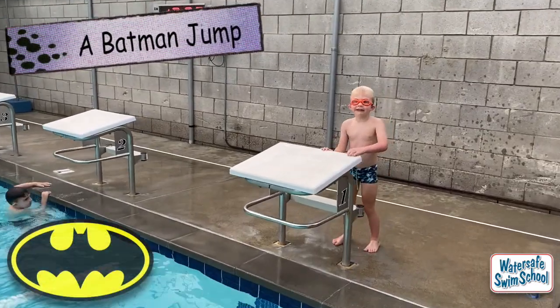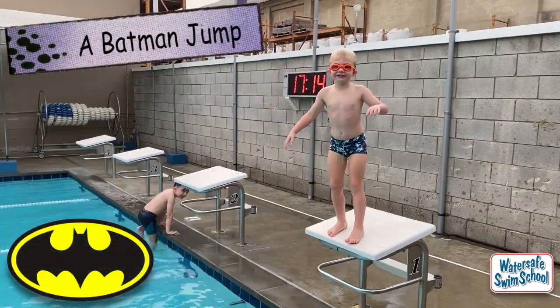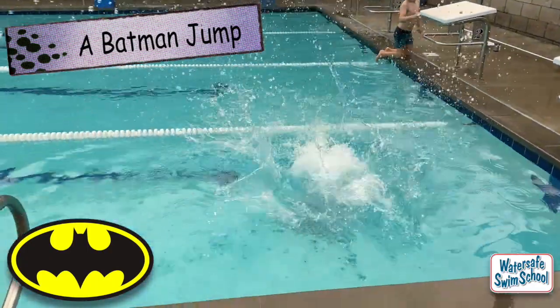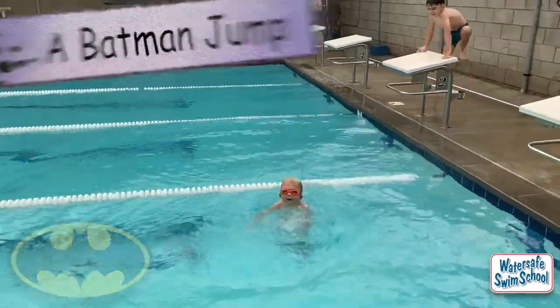I'm going to do a Batman jump. A Batman jump, okay. I can do a Batman jump. Batman jump. That's a good Batman jump.